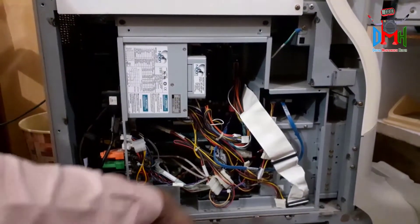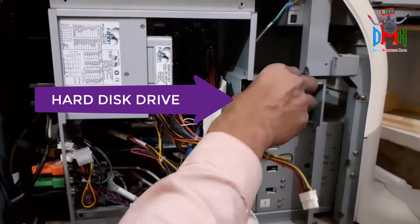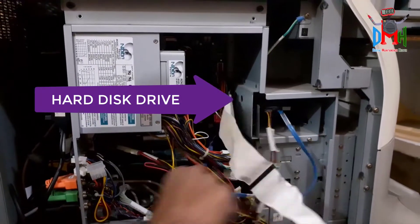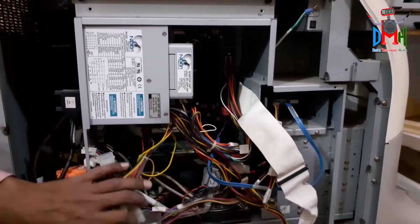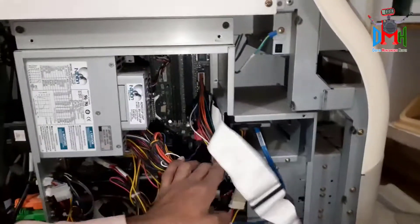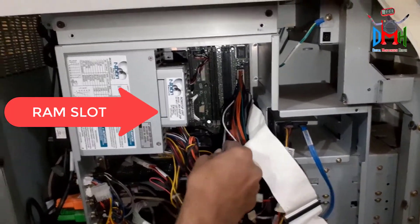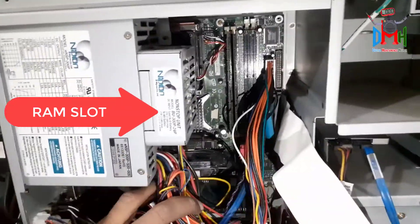Here is its hard disk — it may be SATA or IDE. You can change it or replace its software. Here is the RAM slot; you can change it for a bigger one.